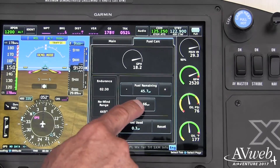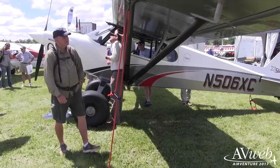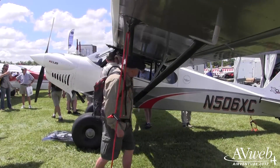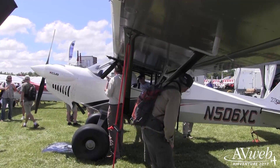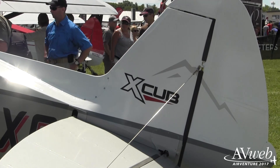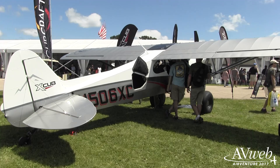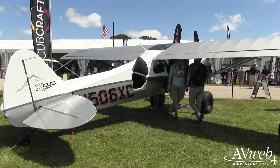When we launched the X-Cub last year in June, we launched it with a nicely equipped panel but not a glass cockpit, and we had a fair number of customers say, 'Call me when you have glass.' Well, we're going to be calling them now. There's a level of functionality they're used to in their larger airplanes — or even smaller planes — that we're now going to be able to offer, and I can't emphasize the value equation enough.